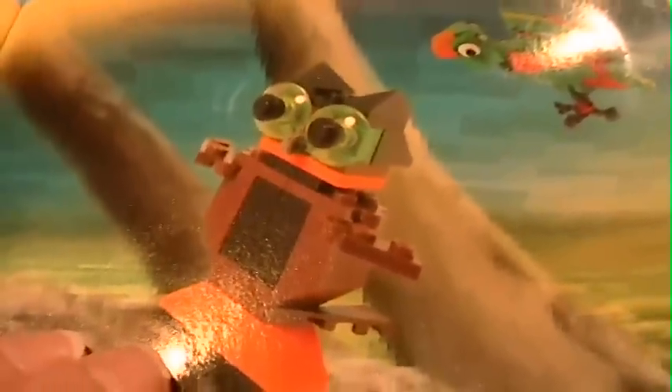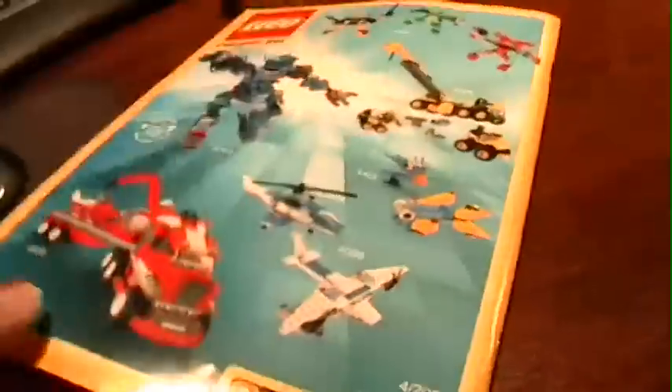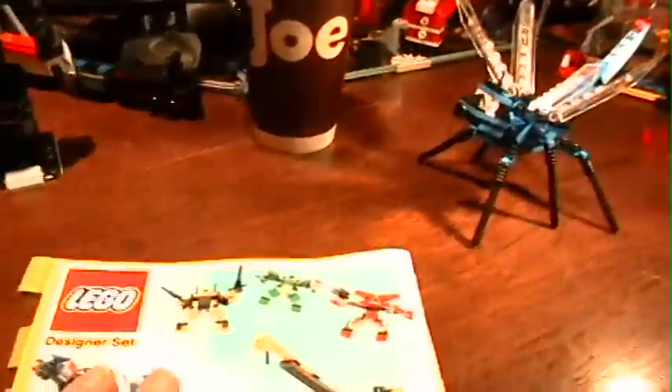A lot of the models in this kit are just pictures — little tiny models. All you have is a picture. You get these kinds of kits and you can build the models, and they take a long time to build.